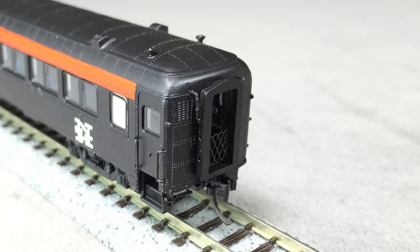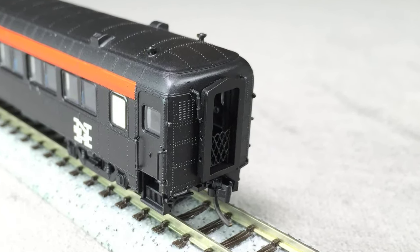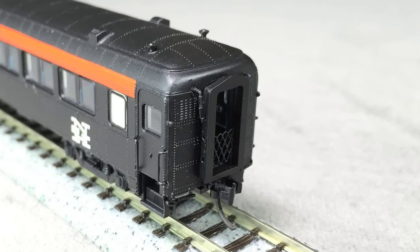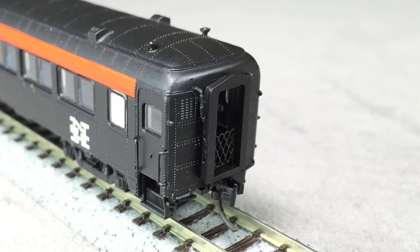The diaphragms are non-functional, but very nicely done, and include some freestanding parts around the outside. I also really like the vestibule gate, which is something you don't always see in N-scale.